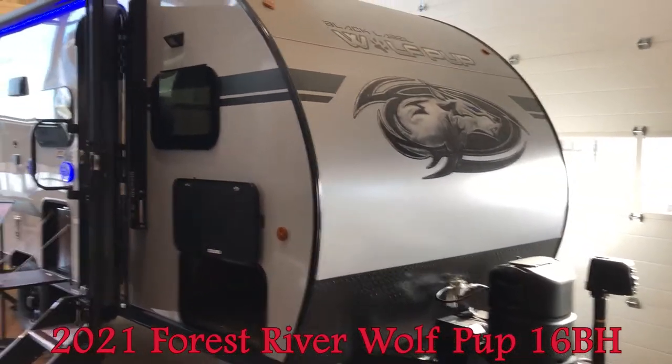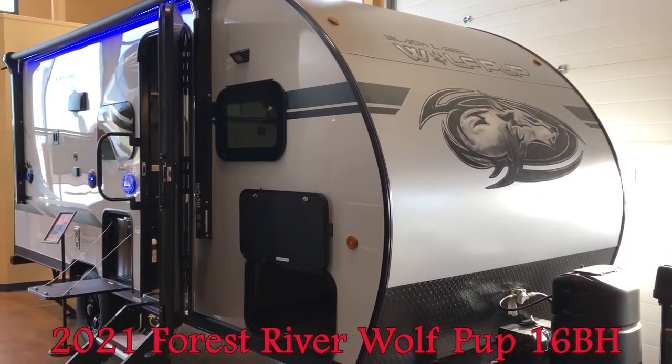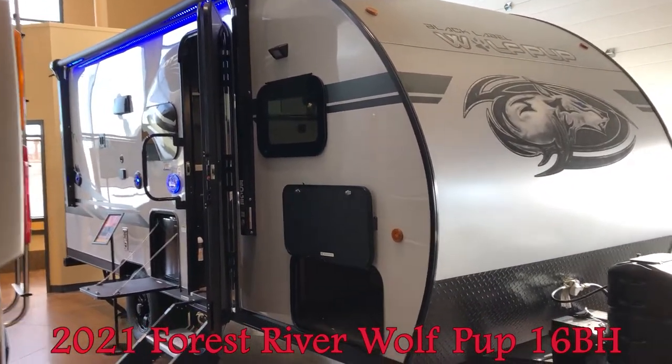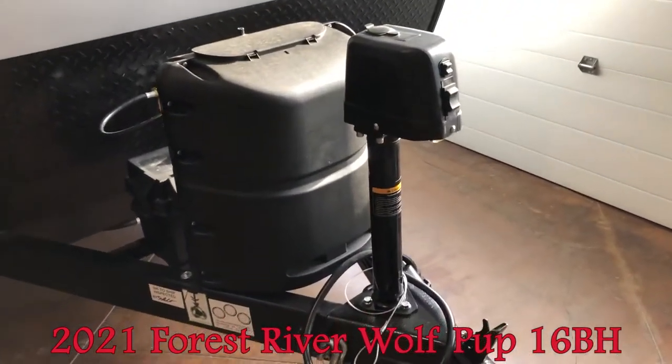Dave here again at Woody's RV World with another quick walkthrough video, this time on the 2021 Wolfpup 16BH. This one we have equipped with the black label package. You can see the fiberglass exterior and power tongue jack.